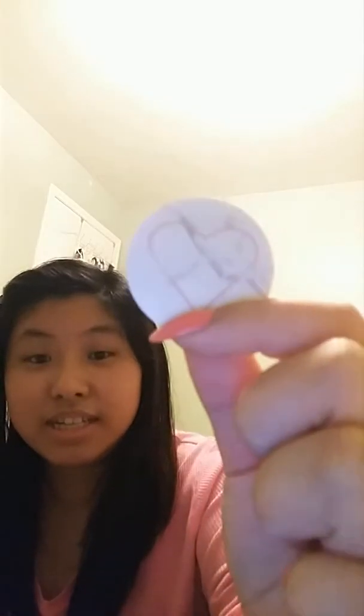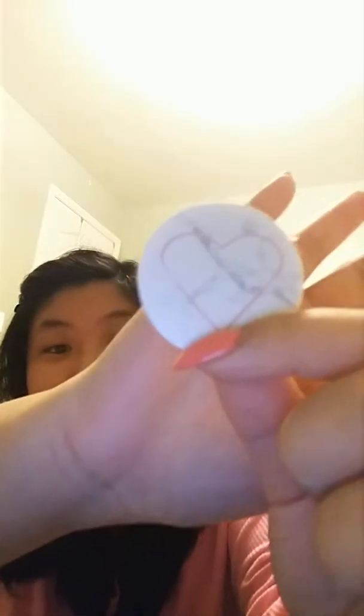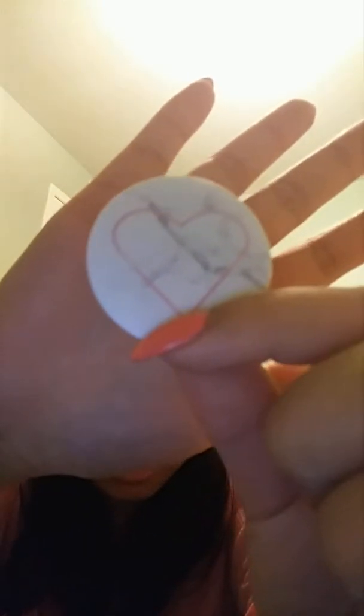I'm going to get into the video. The first thing I want to talk to you guys about — I'm sure some people use this — it's called a pop socket. This is a pop socket, as you can see.